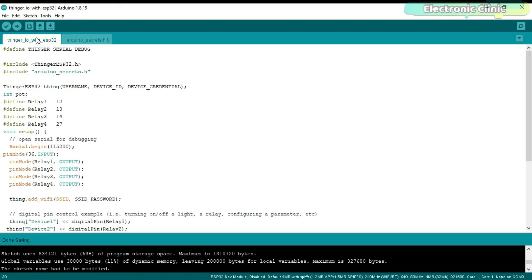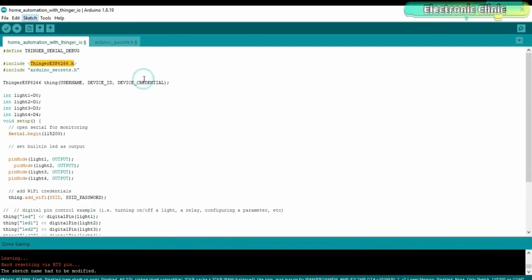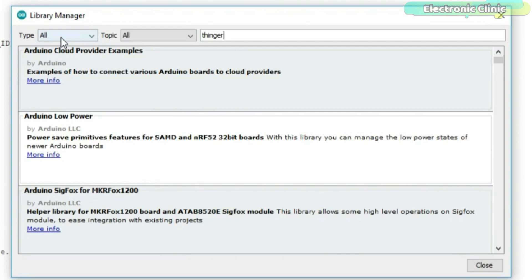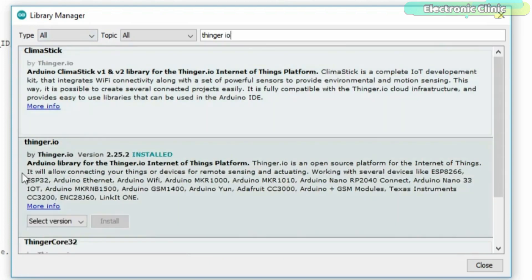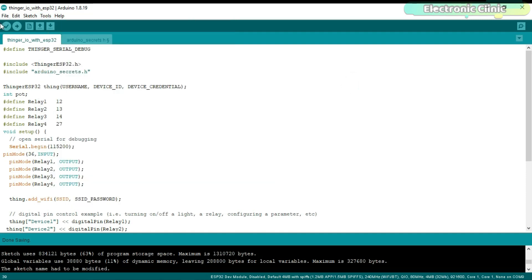Before you upload the program, you will need to install the Thinger ESP32 library. Go to the Sketch menu, then Include Library, and click Manage Libraries. If you are using the ESP32 Wi-Fi module for the first time, you will also need to install the ESP32 board in the Arduino IDE — you can watch my getting started tutorial for that. Search for Thinger.io; I have already installed the latest version. Make sure you select the right communication port and the correct ESP32 board before clicking the upload button.